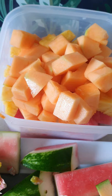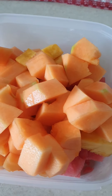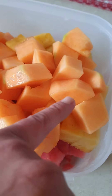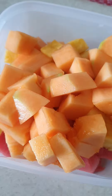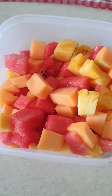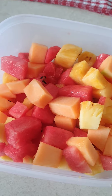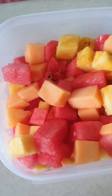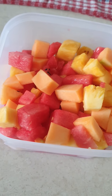Now mix it all together, combine it all. So we've got pineapple, watermelon, and this — I don't know what it's called — but it tastes really yummy. Toss it all together. So folks, there you have it — fruit salad! Tastes really yummy. Thanks guys for watching, see you later.